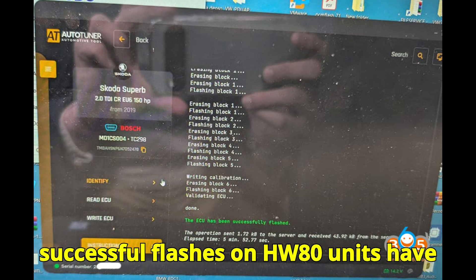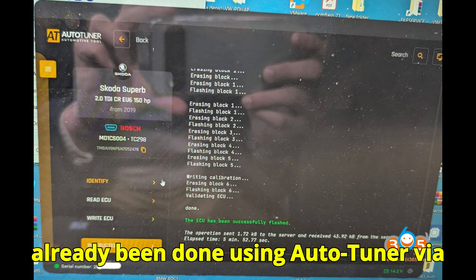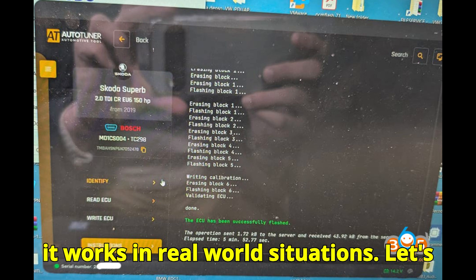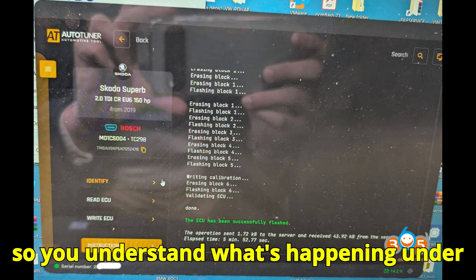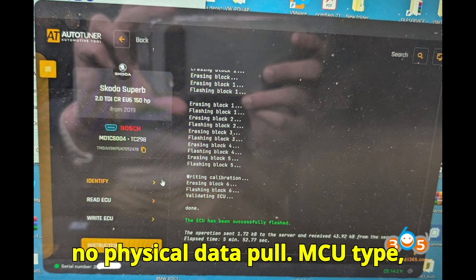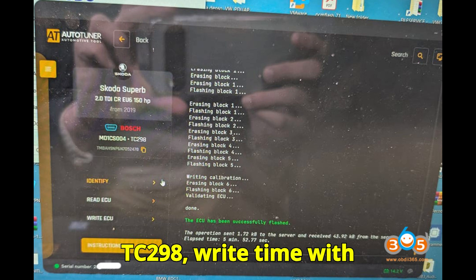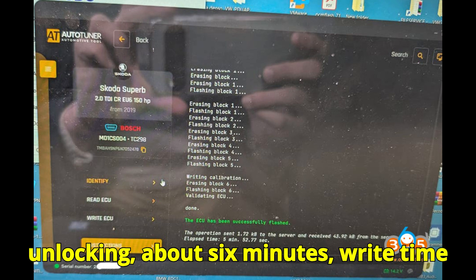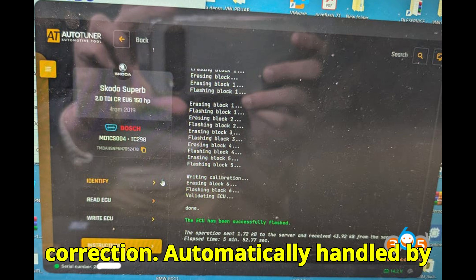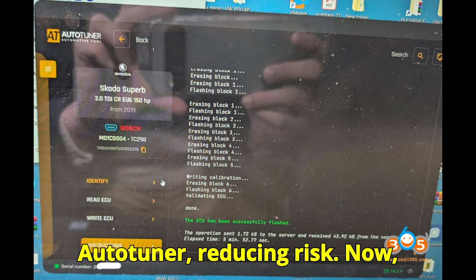Many successful flashes on HW80 units have already been done using AutoTuner via VR OBD, so it's not just theoretical — it works in real-world situations. Here are the technical details: readout method is OBD VR, virtual read only with no physical data pull. MCU type is TC298. Write time with unlocking is about 6 minutes; write time after unlock is just 2 minutes. Checksum correction is automatically handled by AutoTuner, reducing risk.